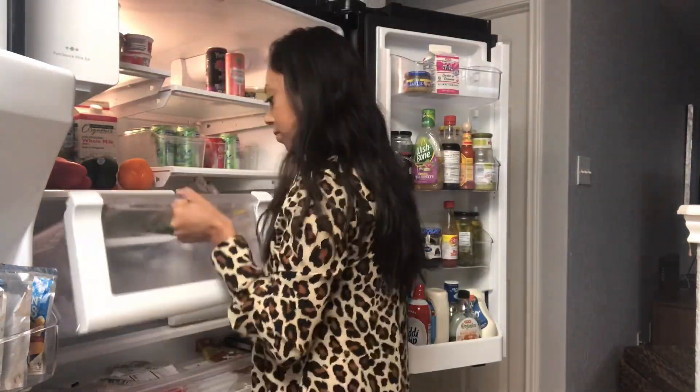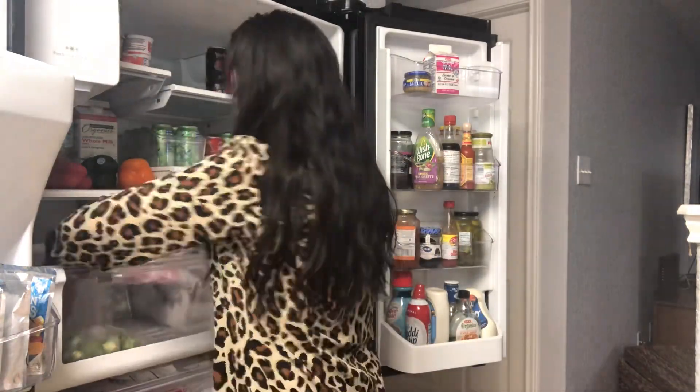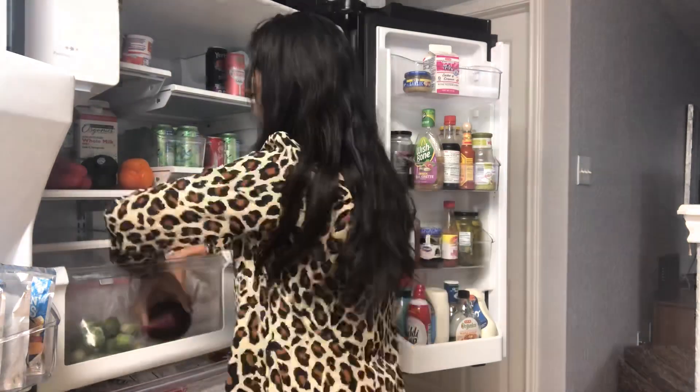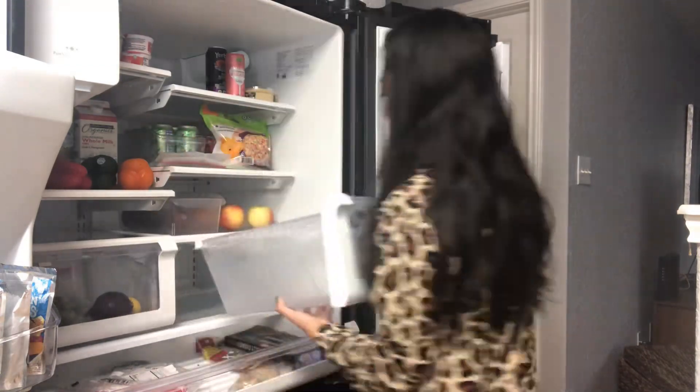I would recommend wiping out your drawers every week — this just prevents there from being a lot of buildup and keeps your fridge as clean as possible throughout the week. And I have to know: are you a fan of red onions, white onions, or yellow onions? Comment below and let me know which one your favorite is. I personally am a fan of the red onions.